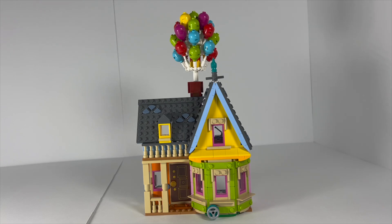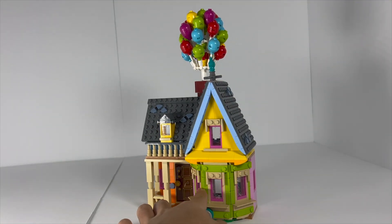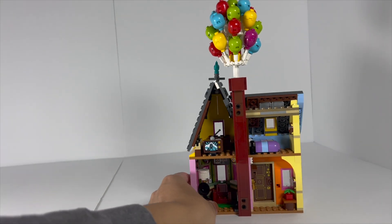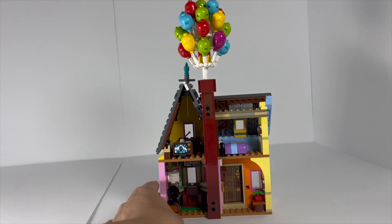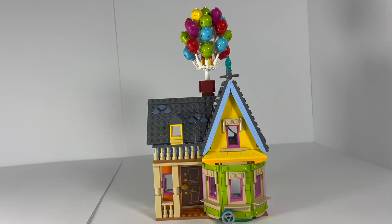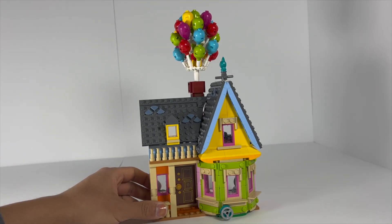The most interesting thing about this build are the building techniques, particularly around the front of the house itself. They have this very nice curved window area, which is really smartly done using a combination of different cheese plates. As you rotate it all the way around, it's actually a surprisingly simple build — just via a combination of clips and bars, perfectly adjusted so it is fully smooth against one side of the house and smooth on the corners. It really gives the model that extra feeling of sophistication.